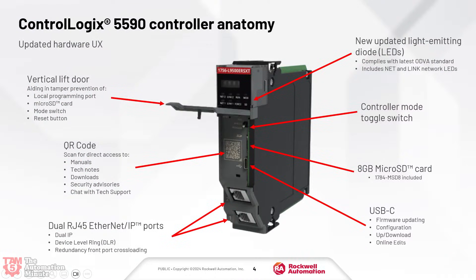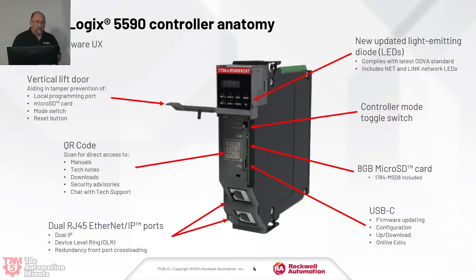Here you can see this is the XT version — you can tell by the darker color. The front door is now vertical, which they say aids in tamper-proof prevention, though I'm not sure exactly how since it looks like you can just flip it up. Inside there are some really cool things: a QR code, and it's now a micro SD card — not a standard SD. The programming port is now USB-C, which is great — the old USB-B ports always seemed very stiff and they're not rated for 24/7 operation. When I feel like I'm breaking the port pulling things in and out, that's too stiff. The mode switch is under there and there's no more key — it looks like a toggle switch. And there's a reset button too, which I'm very thankful for.